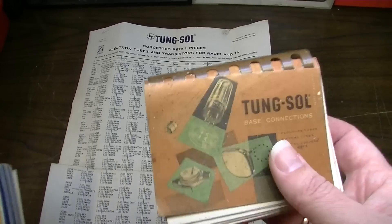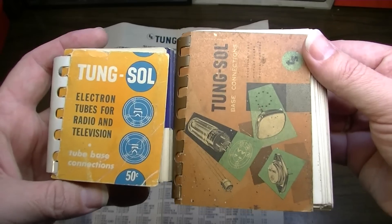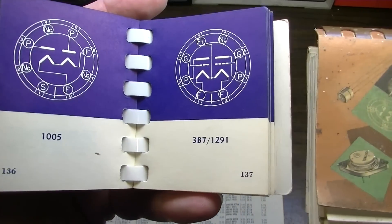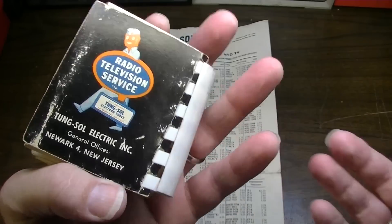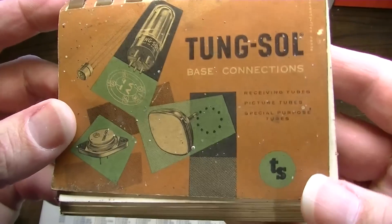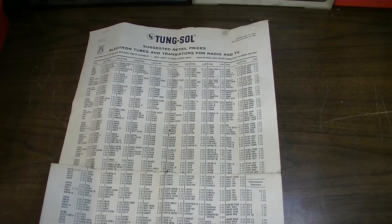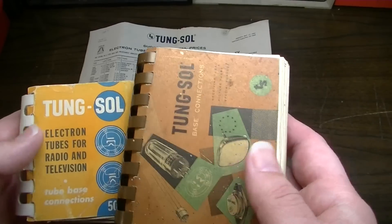I've actually used one of these before, but the old one I had is laid out a little differently — it's smaller, but essentially the same thing. I've showed this in a couple of other videos before. This one is from when Tung Sol was based in Newark, New Jersey. My old one I thought was 1958 also, but it turns out it's a 1953 edition, so I guess I have two different versions of the same little booklet.